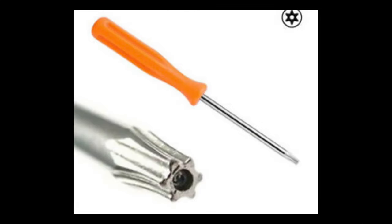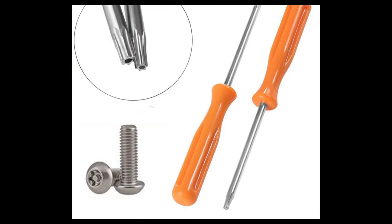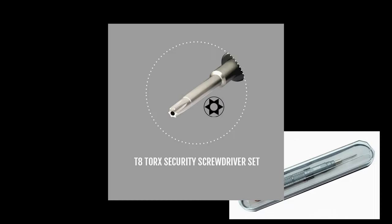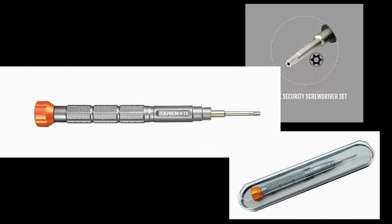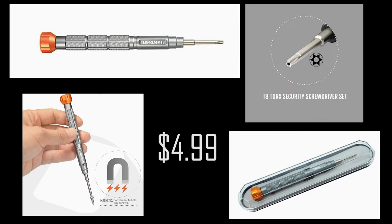T8 is a torque screwdriver with a small indentation in the middle of the tip. It happens to be one of those rare sizes that you won't find in your average torque screw set. I looked through all of mine and I couldn't find it — I had larger ones and smaller ones but not number eight. My local Home Depot had it only as part of a $30 set, so I ordered the cheapest one I could find from Amazon with next day delivery. The link is in the description below if you're interested. The next day the T8 screwdriver arrived — let's move forward with the process.